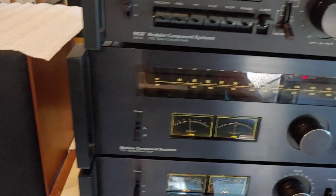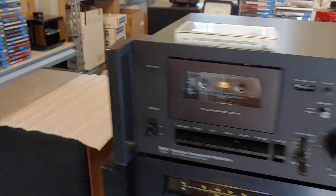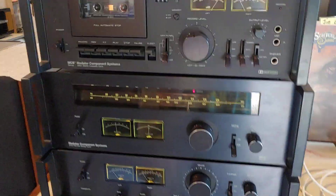But anyway, that's what that unit looks like right there. It's a nice, clean-looking unit. It looks really nice with the matching units all stacked together like that. Got the handles and everything. Nice setup.